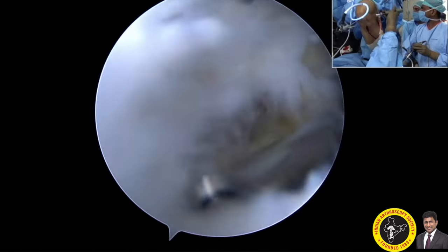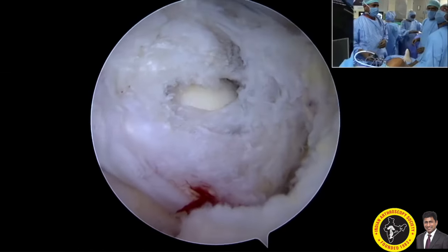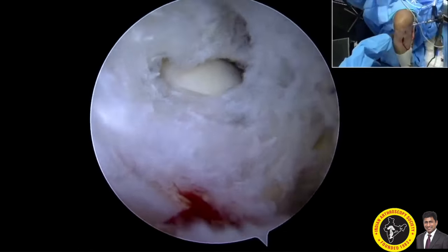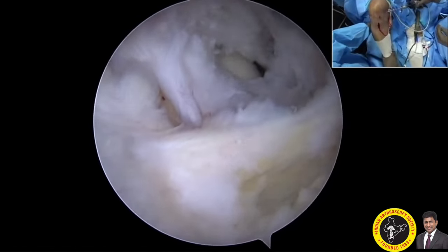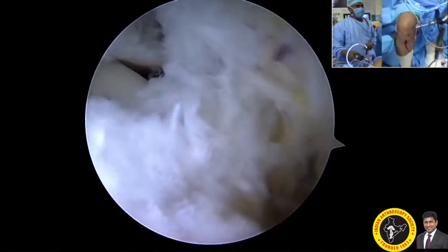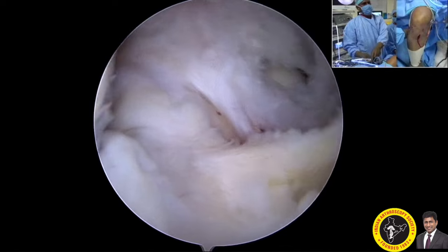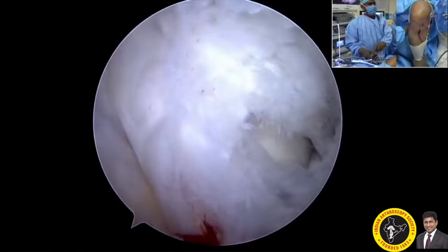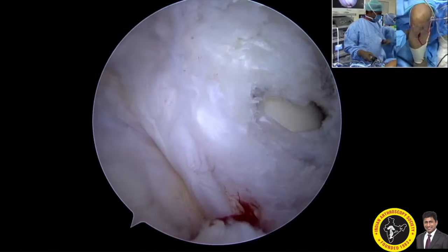It takes some time to remove and clear all the soft tissues behind the posterior cruciate ligament. Now I switch my scope to the posteromedial portal. The view through the posteromedial portal shows the tibial attachment of the remaining PCL footprint very well — that is the medial compartment, the medial meniscus, and this is the posterior cruciate ligament.